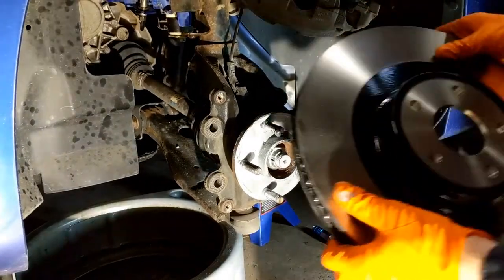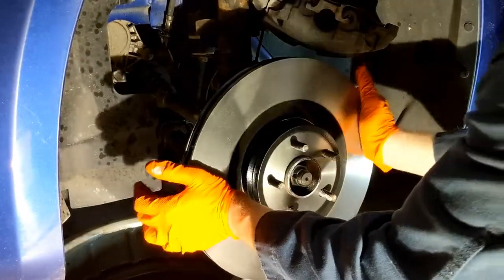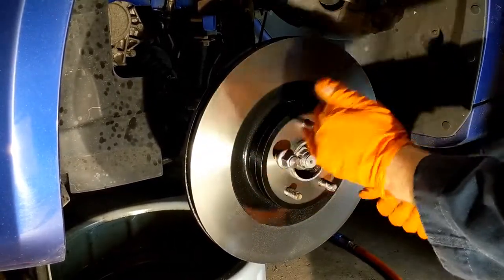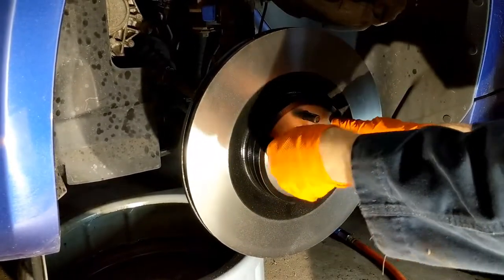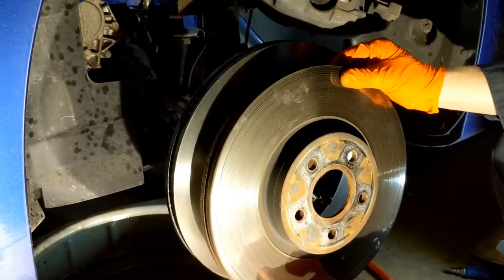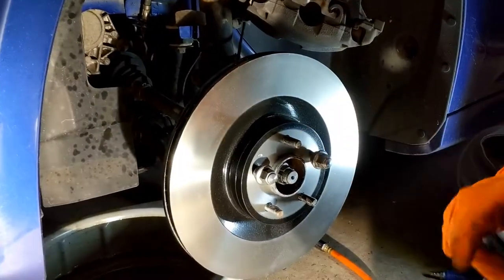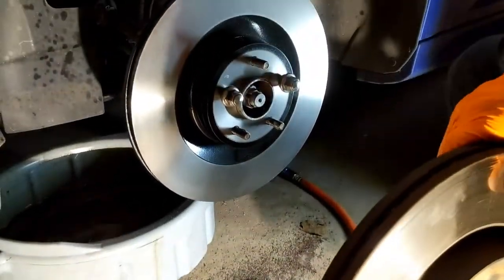Next we're going to put our rotor on. Then take two lug nuts and thread them on to hold the rotor flush while we put the calipers on. Here you can see the size difference of the RS rotors compared to the Focus ST rotors. The first-part-of-year ST rotors are 320mm; the RS rotors are 350mm. Halfway through the year they switched over to, I believe, a 330mm rotor on the ST.